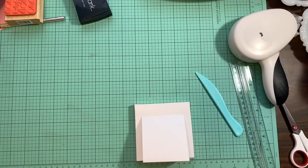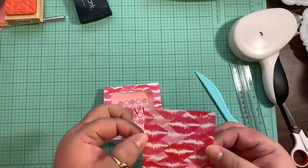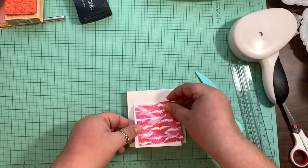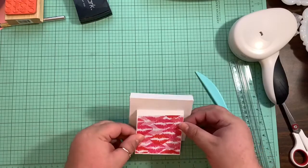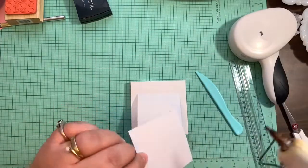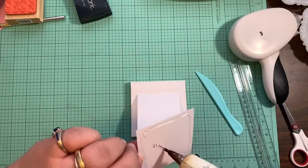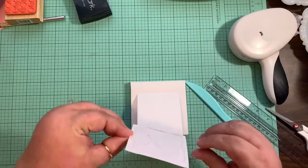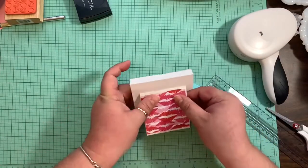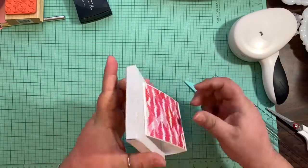The three by three piece left over from cutting the frame opening — we're going to glue that on the back of the stand just to make it look more pretty and finished, and also to use that leftover piece rather than waste it. Apply glue and press it in place.